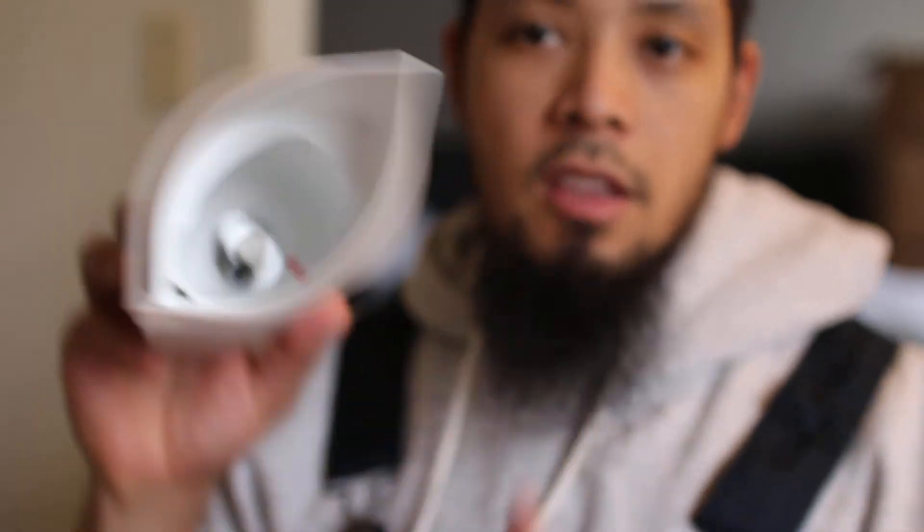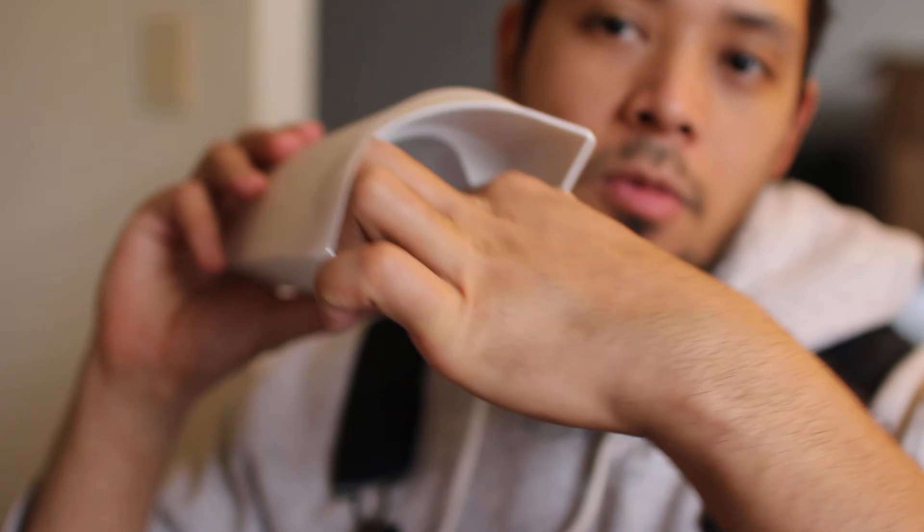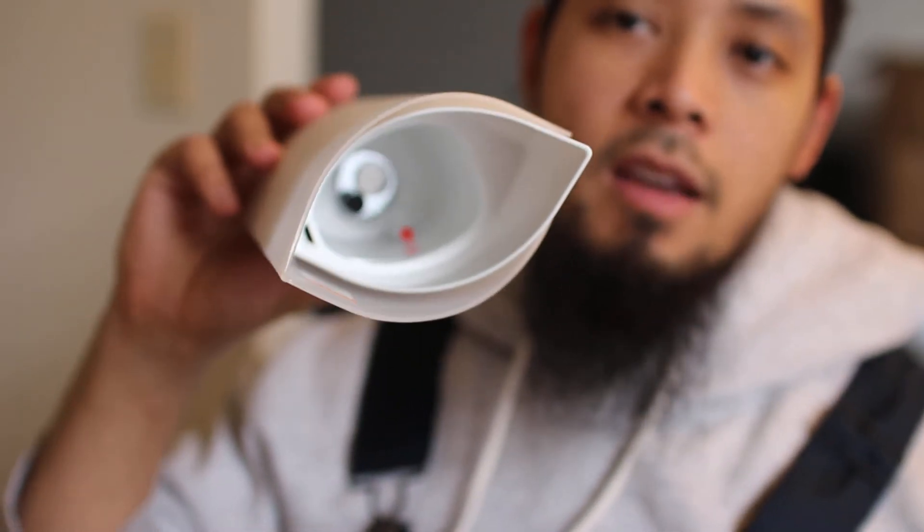Inside it definitely looks kind of like the Dewdrop diffuser because it's got the little red dot right here, and that's the cutoff that tells you not to fill up water past that point. The nice thing about the Young Living diffusers is that they don't get hot, and I actually really like that.